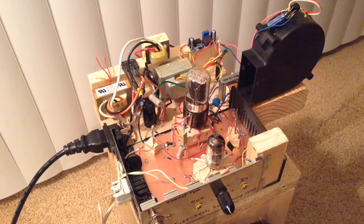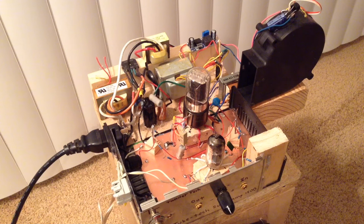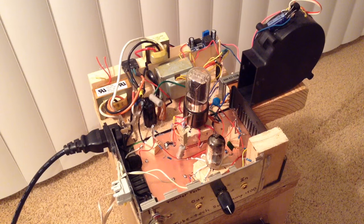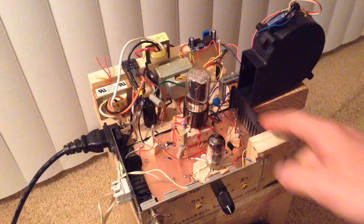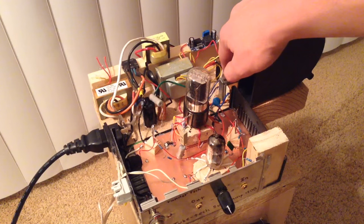In my previous videos, you may have seen a vacuum tube amplifier that I made before. That amplifier wasn't pure vacuum tubes — it also had a few transistors inside to drive the output stage. But this vacuum tube amplifier is all vacuum tubes. I have a 12AX7 tube and a 6V6 tube, and right back here is the output transformer.